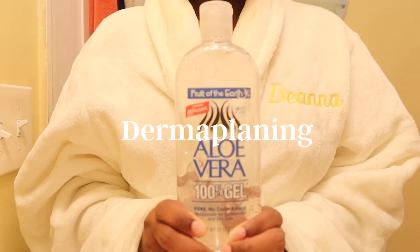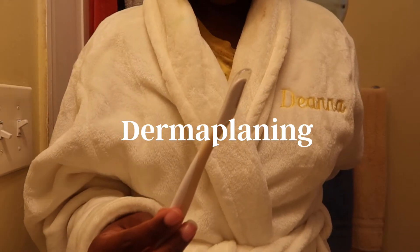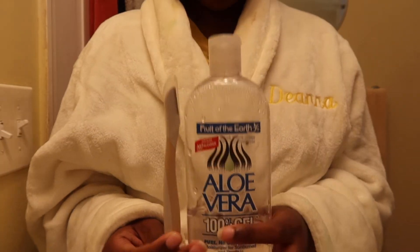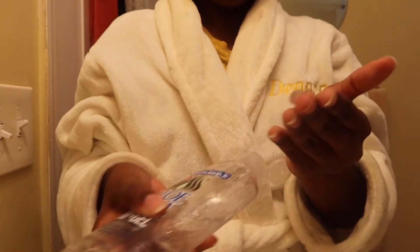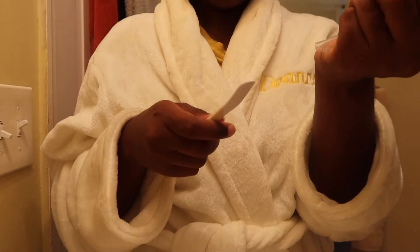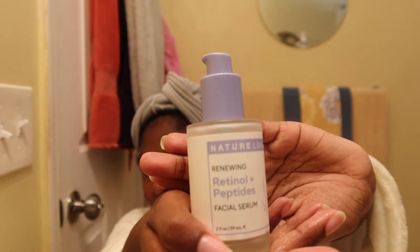The next step is dermaplaning. I don't dermaplane every time I do my daily skincare routine, but it had been a couple of months so I decided to do it for this routine. It's really good to get that clear glass skin, really smooth skin look. What it does is you take this tiny painless razor and glide it across your face.